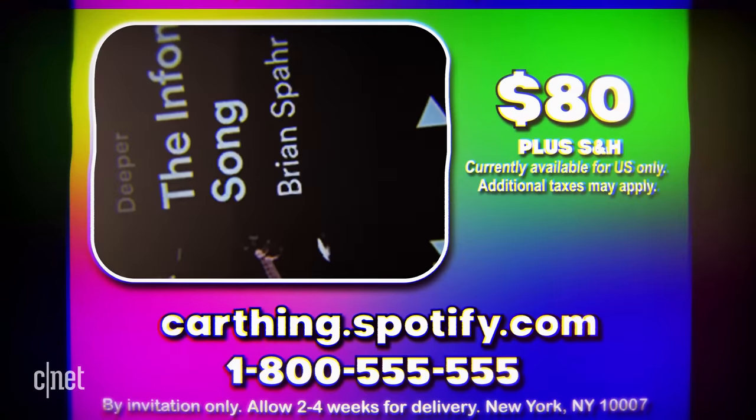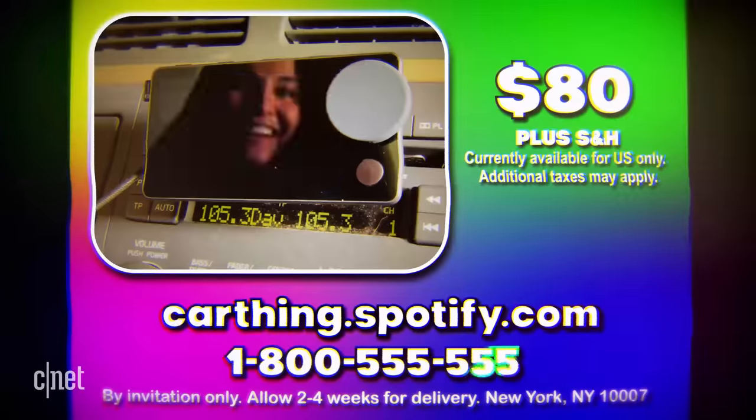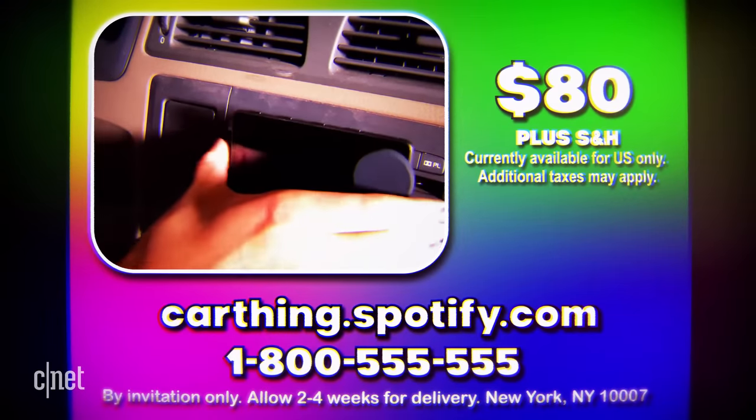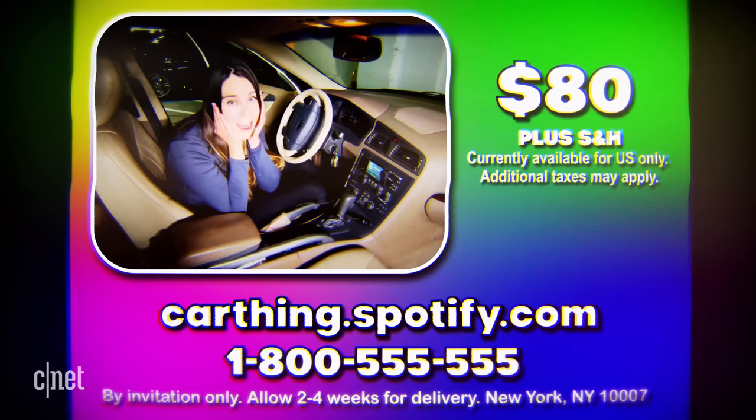I'm not going to say the wake words so I don't start yours accidentally. For now I think I'll probably still use this for longer drives, but for shorter commutes it's not worth the hassle. Get your own CarThing for four easy payments of $20 made all at once — call the number in the description now, we're standing by to take your call. Like and subscribe in the next five minutes and you'll get all of CNET's future videos for free. Call or click now.